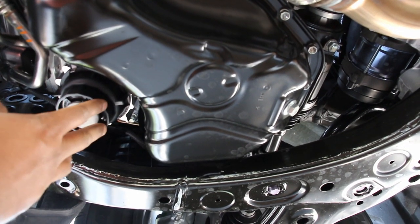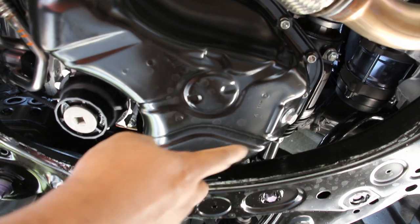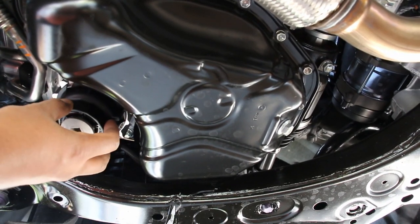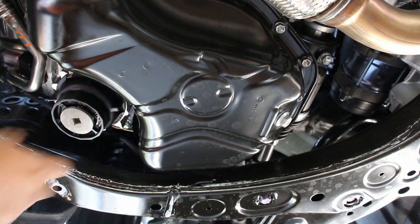Underneath the engine here, unfortunately you still have to remove a cover in order to do an oil change. You've got your drain port over on this side and then you've got a cartridge style oil filter up on this side — pretty easy to access but you might need a special tool to unlock it.